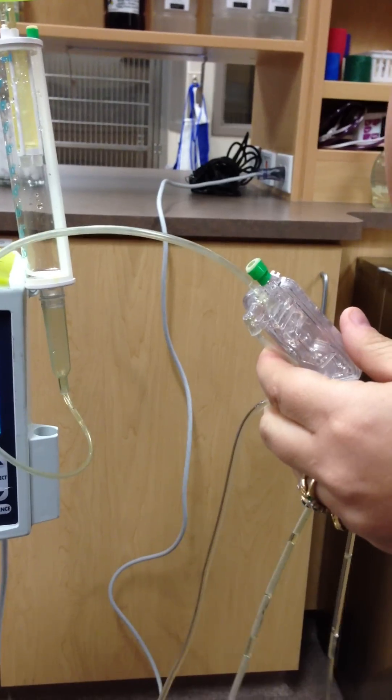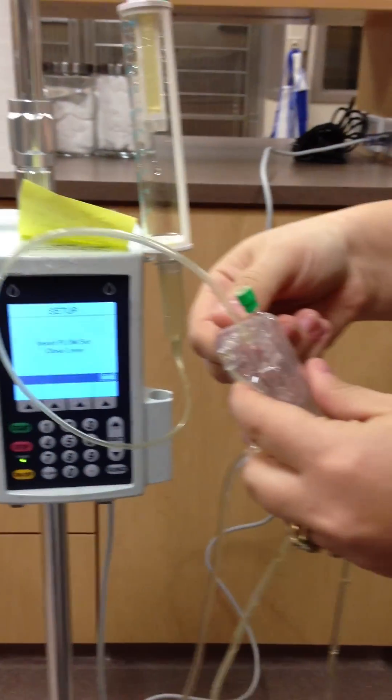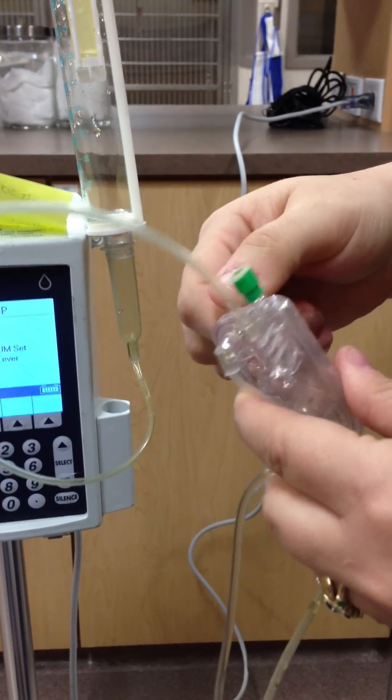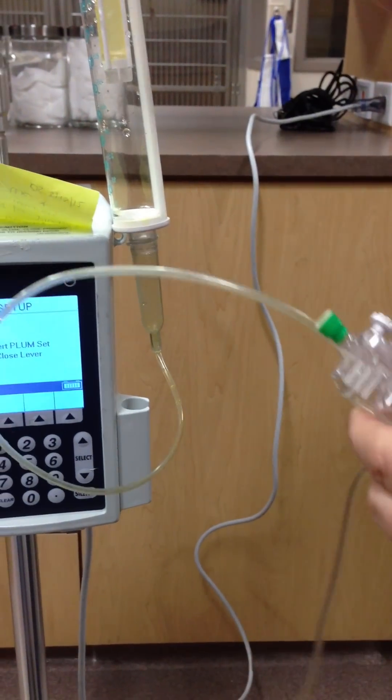You can use a Plum A-Set without the pump. So if you ever need to use it without the pump, how you actually set your drip rate is here, and it's a little bit difficult to do.